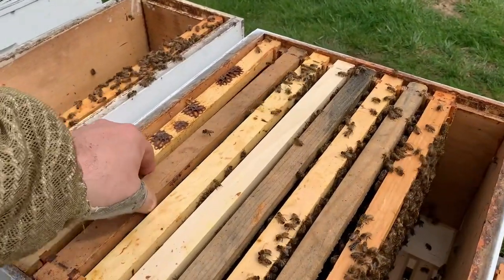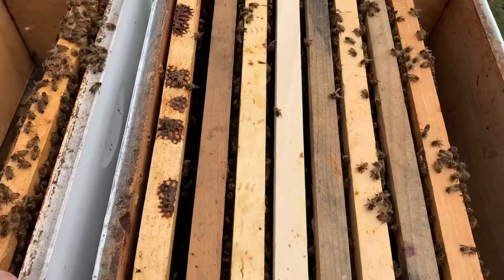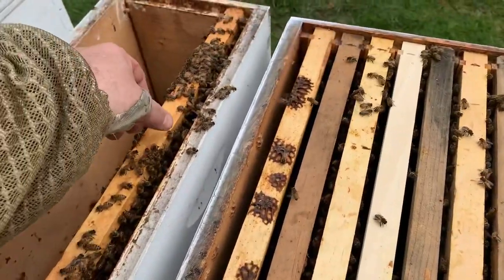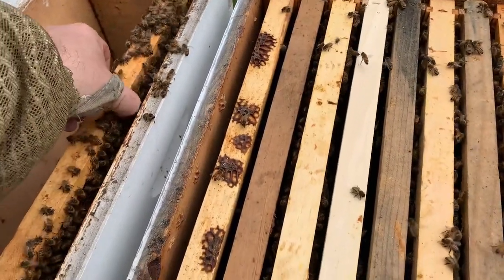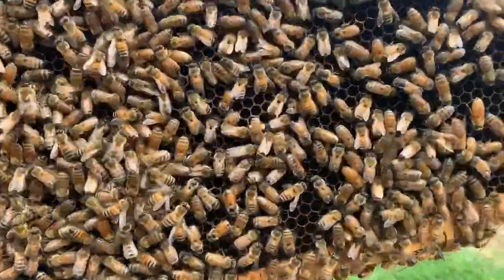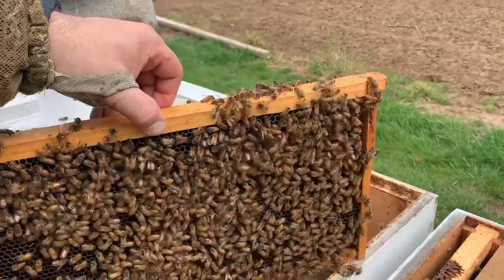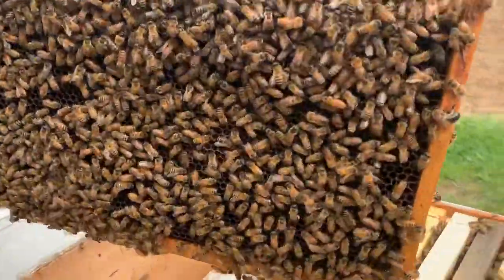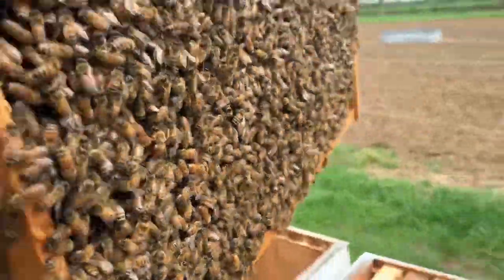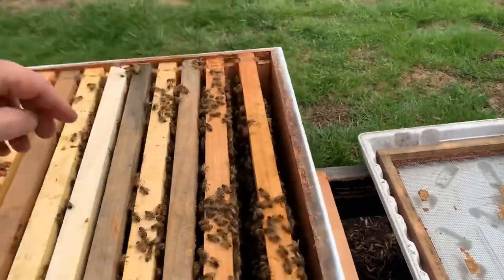I'm not concerned about breaking the brood nest up as much because they can still cluster — there are enough bees on these frames that they can take care of them. We're going to pull out this last frame. Notice how I pull the frame straight up so I don't potentially roll or squish a queen. This is a heavier frame; they're putting a lot of resources in this outside frame, which is typical for a brood nest — resources go on the outside.